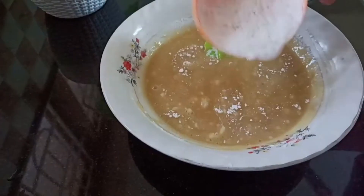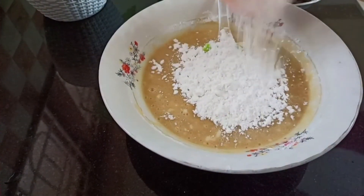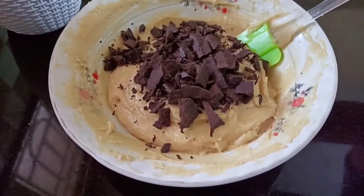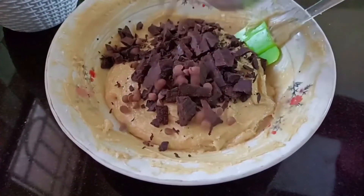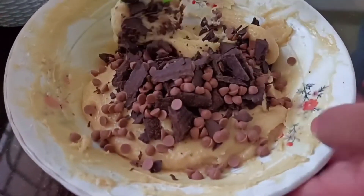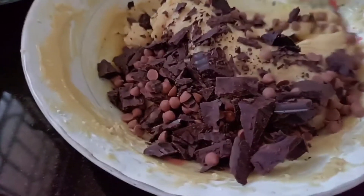Fold it and make a small bowl. Add half a cup of sour cream, 2 teaspoons of vanilla essence, a pinch of salt, and 2 tablespoons of milk chocolate.